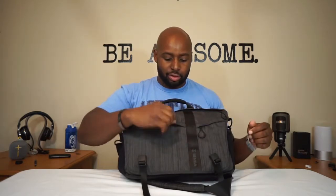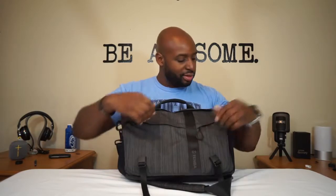The zippers go all around the outside of this thing. They're smooth, man. They've got this rubber pull tab surrounding and it just glides. Zippers are all good.